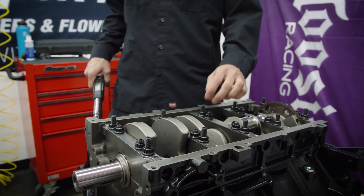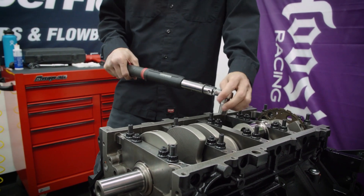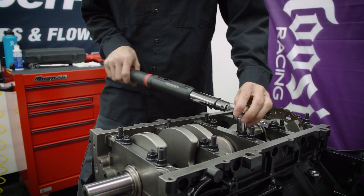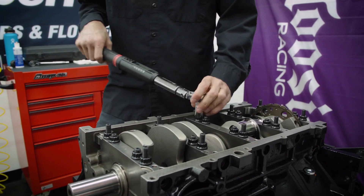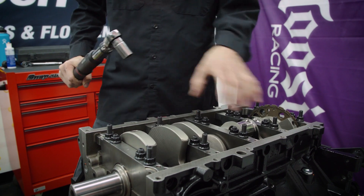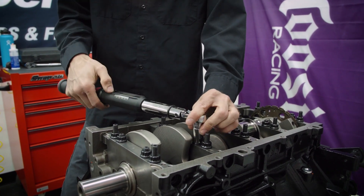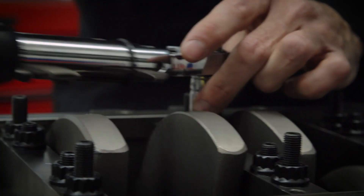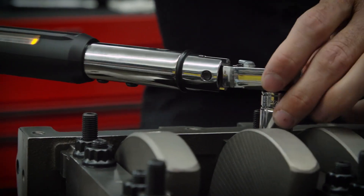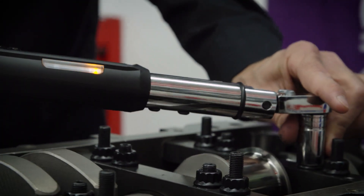Now that we have them all run down a little bit, we're going to take the thrust cap here and back off the nuts just a little bit so that there's no tension on them. Then we're going to start incrementally torquing down the studs — starting in the middle and working our way outwards. We're going to take it to 20 foot-pounds right now.